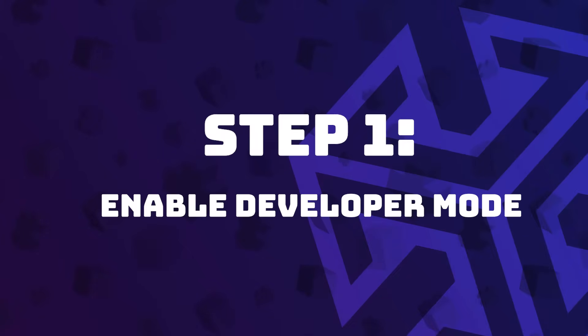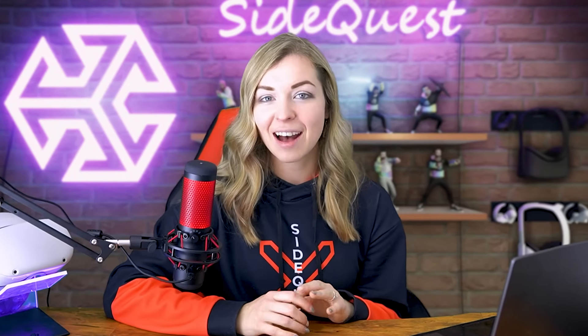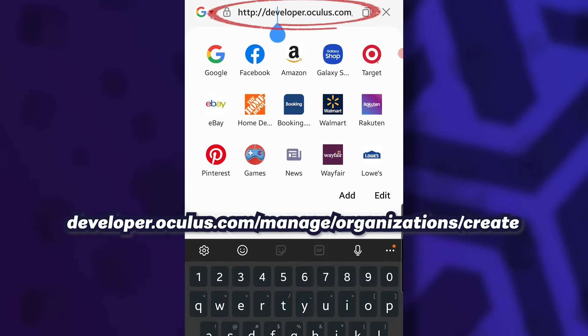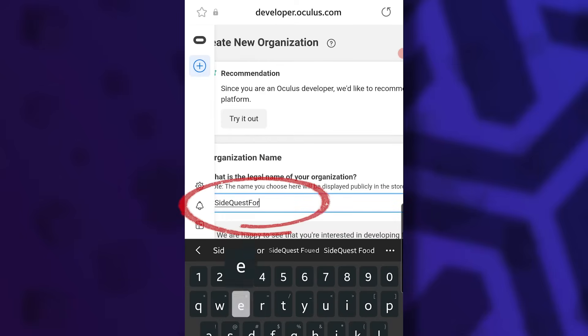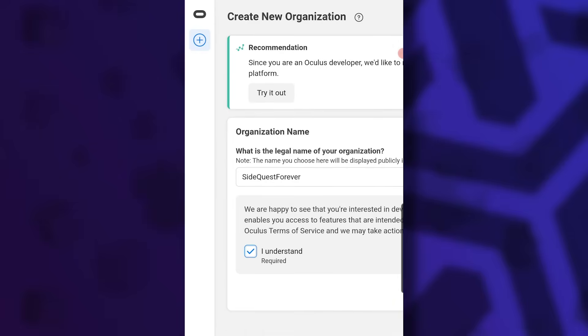The first step is enabling developer mode on your Quest or Quest 2. If you already use SideQuest on your computer you probably already have developer mode turned on. Otherwise, open your browser and go to developer.oculus.com/manage/organization/create — you'll also find this link in the description. Make sure you're logged in with the same account you use with your Quest, then type in the name for your organization. You don't have to actually create any apps, but this step is required to turn on developer mode. It doesn't matter which name you choose as long as it hasn't been taken yet.